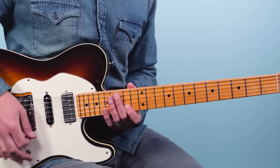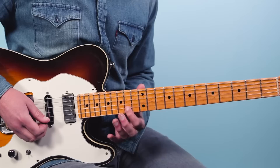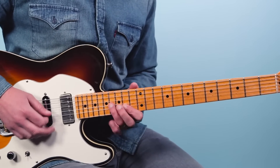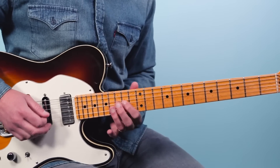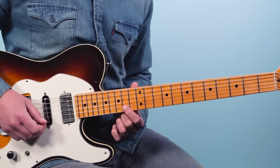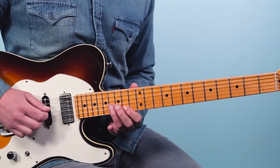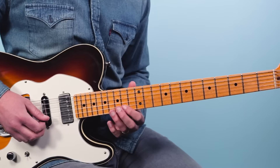The song kicks off with this little intro line. I start up here on the 14th fret. I'm starting on the second string and I'm playing 14, then 14, 15, 14, and then 16 on the third string. So that's the first phrase.